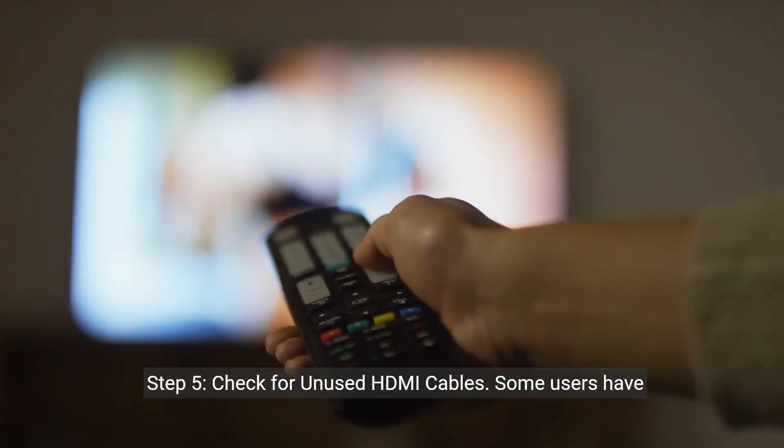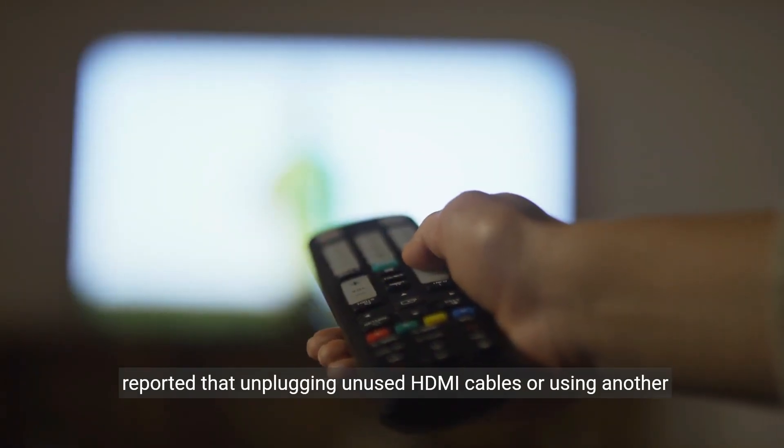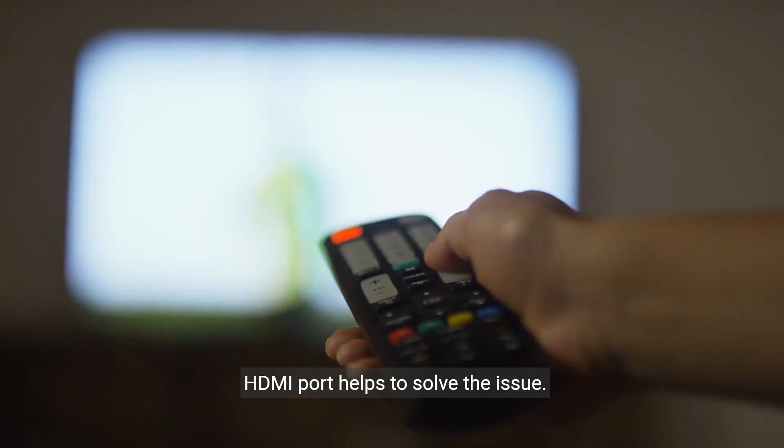Step 5: Check for unused HDMI cables. Some users have reported that unplugging unused HDMI cables or using another HDMI port helps to solve the issue.